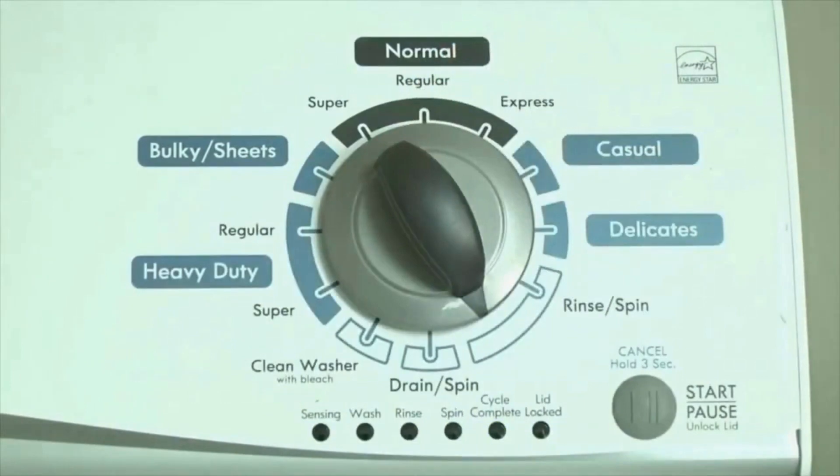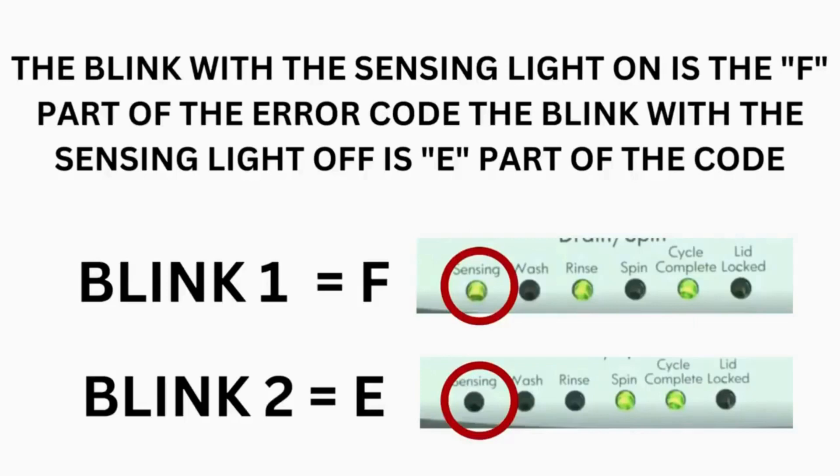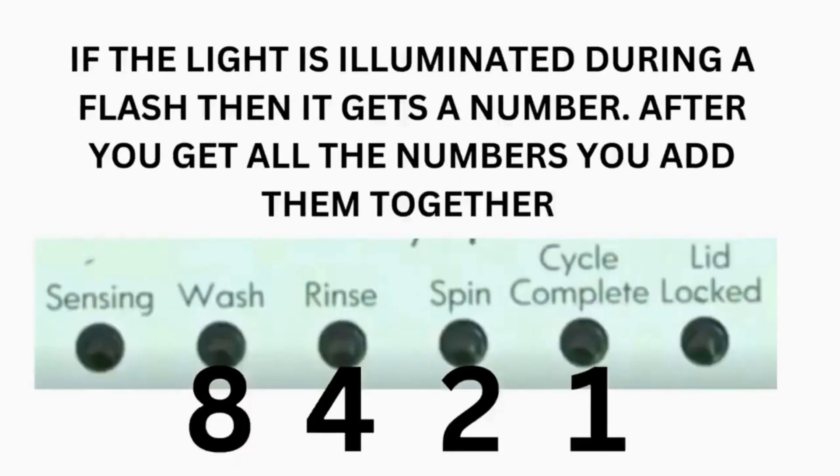If this is happening but there is still an issue, you will need to watch our other video. The control displays up to 4 error codes. Step 3: Read the error codes. Error codes for VMW washers have two parts. The first is the letter F followed by a number, and the second is the letter E followed by a number as well. Which lights are illuminated indicate the numbers. The sensing light on indicates the letter F. The sensing light off indicates E. The wash light equals 8. Rinse equals 4. Spin equals 2. And cycle complete equals 1.